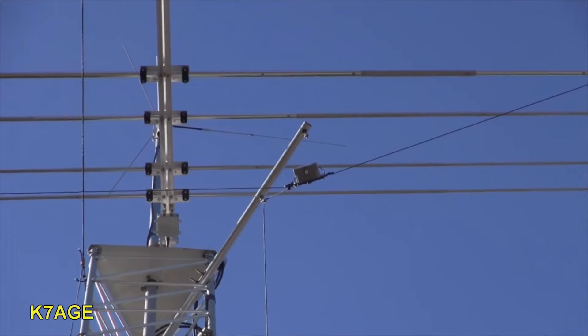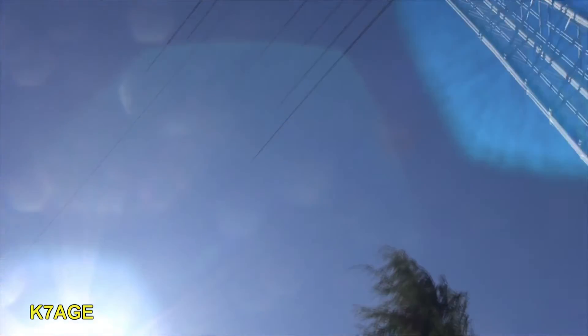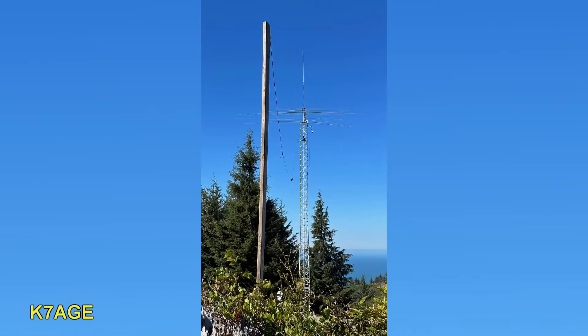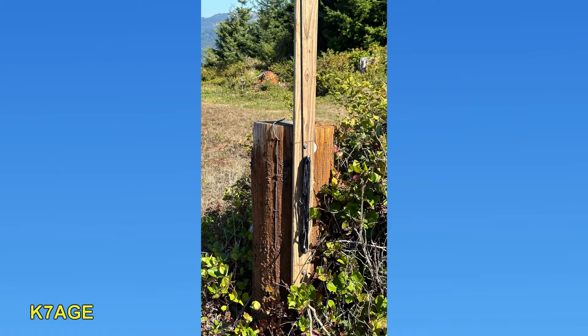The 40 meter dipole runs from the tower east, right behind the camera. It's hung off the top of the tower; the center point will be about halfway across, and on the other side up on a hillside is an old telephone pole stump. I lag-bolted a long hunk of two-by-four with a pulley on top — that's what's holding up that far end. The coax for the 40 meter dipole will go up the tower and swing out to connect to the balun. I'll have a rope on the tower I can use to pull the coax up.